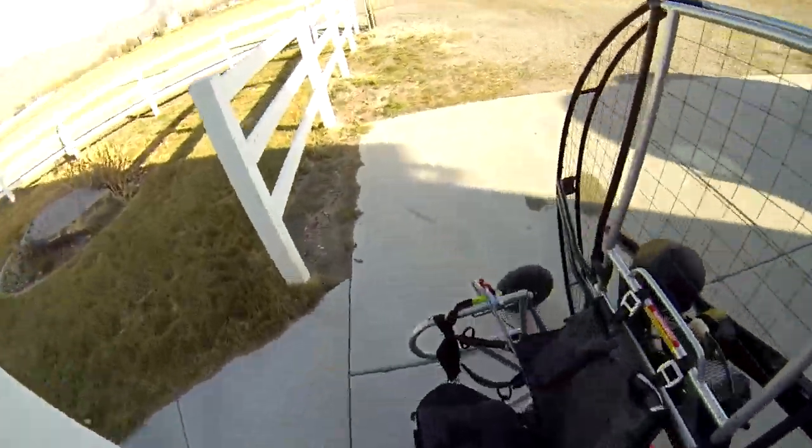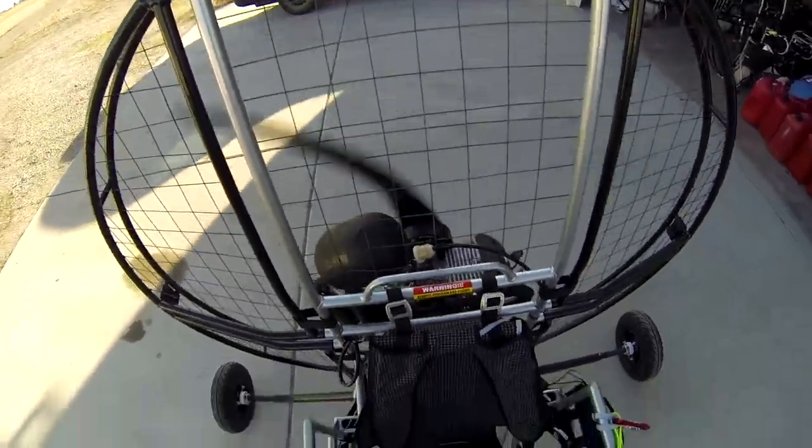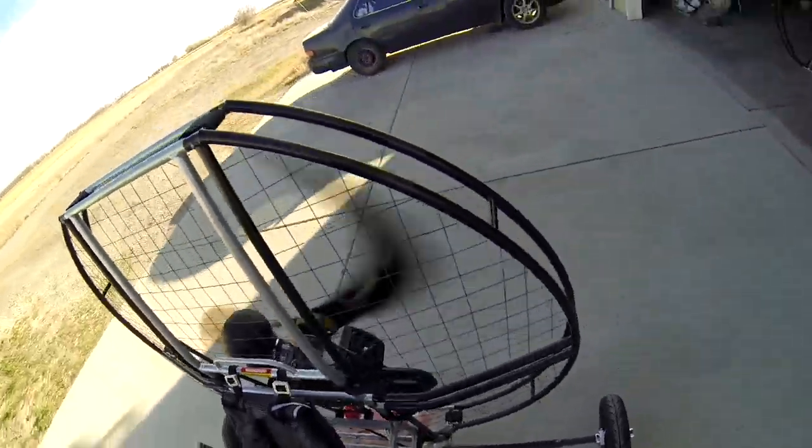Today I get to try out the brand new 2015 AirTrike with a brand new 2015 Flat Top Ninja.